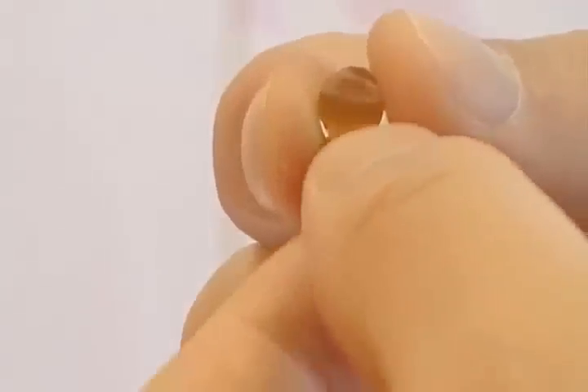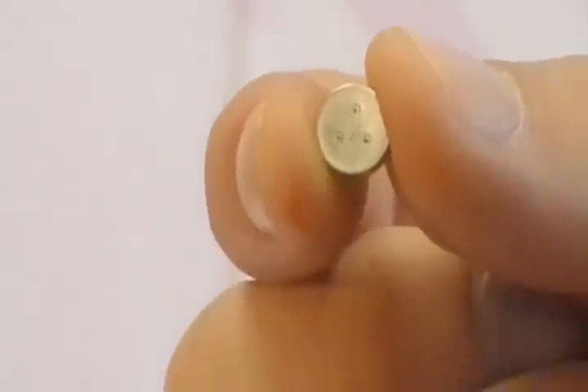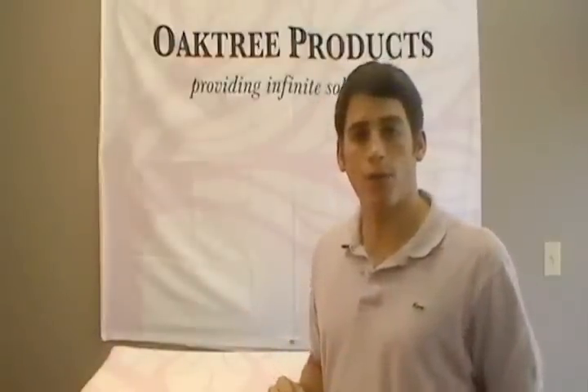One thing to keep in mind when testing your hearing aid battery: when you peel off the little sticker, air mixes with zinc — thus the name zinc air battery. The chemical reaction that ensues is where the power comes from, but it takes a little bit of time for this reaction to occur and for the battery to ramp up. So what you want to do is wait about a minute after you remove the sticker to test your hearing aid battery, to make sure that you get an accurate readout.